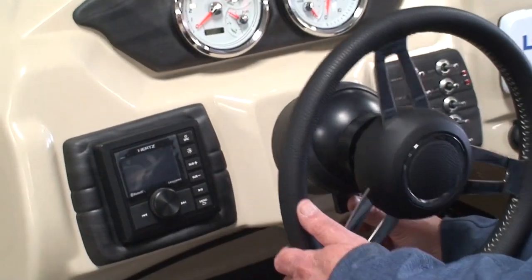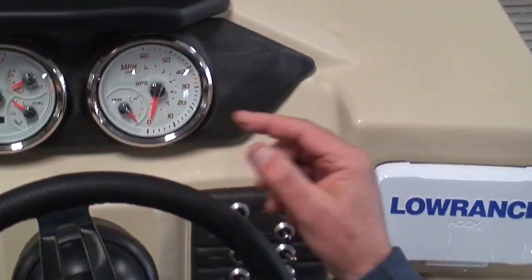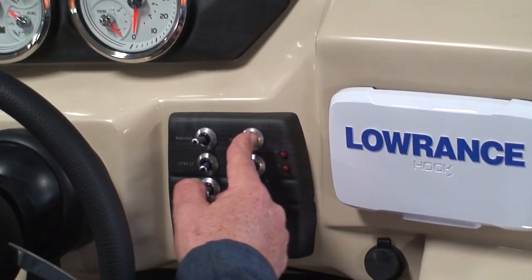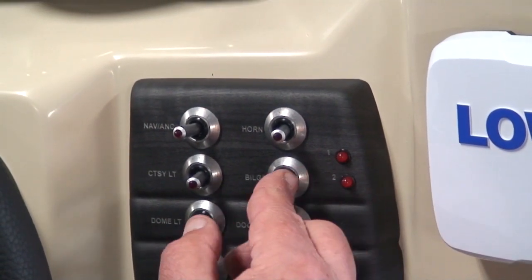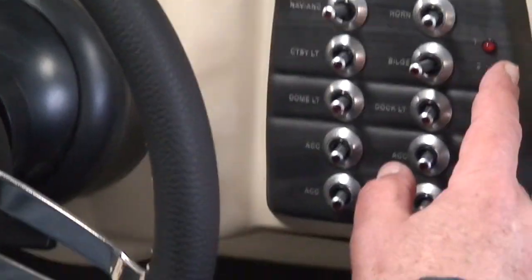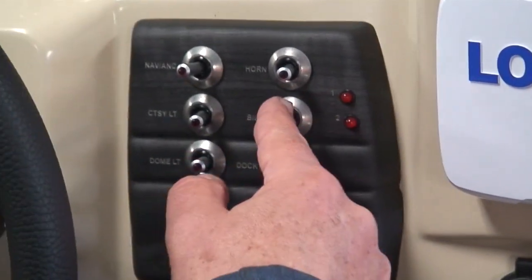Tilt wheel: there's a little button underneath the wheel — push it forward and you've got a five-position tilt wheel. Navigation lights are red and green up front with a stern light in the back. Anchor light is over to the right; off is in the middle. Horn button is here. We do have a bilge pump — just one in this boat.